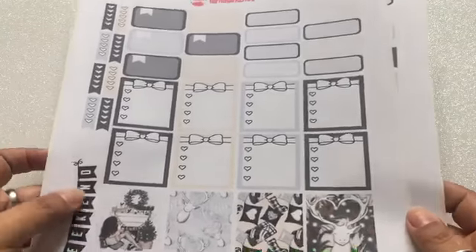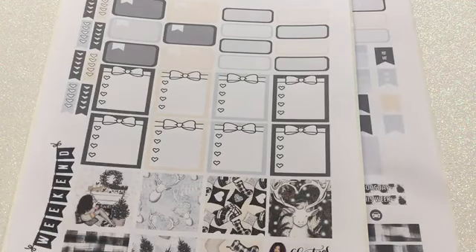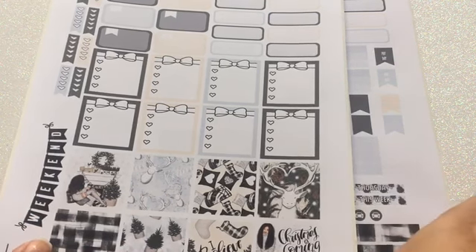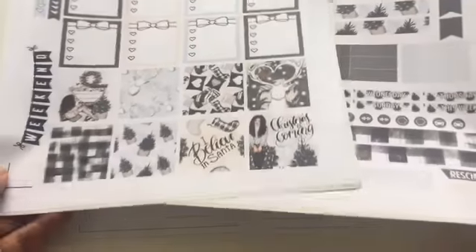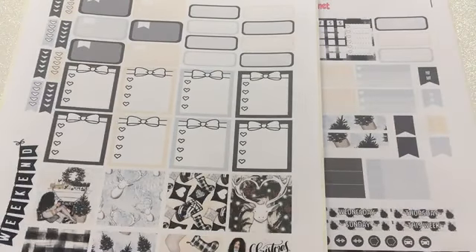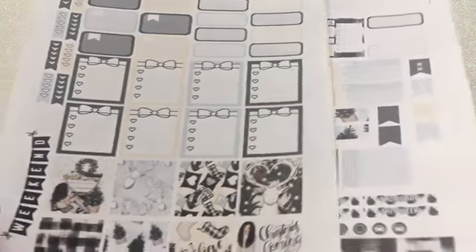Let me show you the printable itself — it's right here. She has these printables which give you two pages, which I love. She has them for both the mini happy planner, happy planner, and Erin Condren, so you don't have to do any adjustments or shrink them down. I was happy that I could just go ahead and print it out exactly for the planner I'm going to use it for, which is the mini.